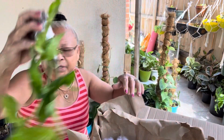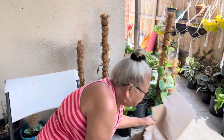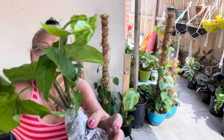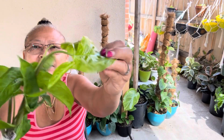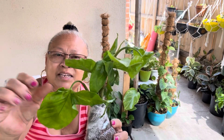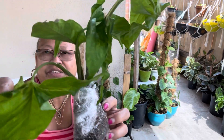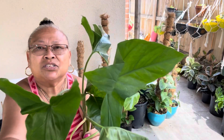They gave me a freebie! I got a freebie from my seller. These are trio Syngoniums — three leaves in one branch. Look at this, and this one is just a regular one. They're beautiful!